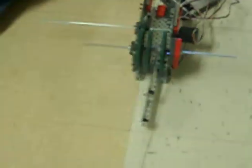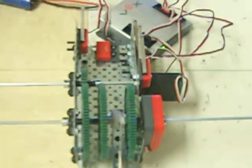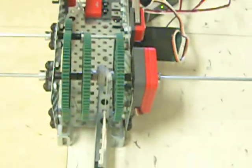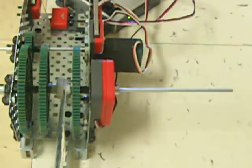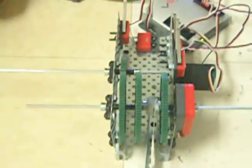If this were real, you'd have to consider the fact that the string would keep bunching up on there, so you'd have to deal with that, because that would change the amount it reeled in per revolution. A different type of string would probably be better.